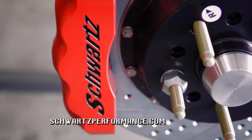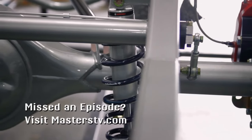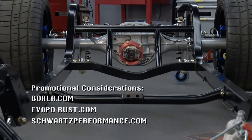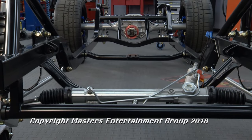Think about needle bearings, coilovers, all of these elements that just didn't really exist when an E-body, G-body, or F-body first came around. Well, you guys are doing a great job. For more information, hit their website — they've got a lot going on. Remember, 29 different chassis. That's all the time we have for Performance TV this week. If you've got a product you want featured on this show, email jeff@masterstv.com. We'll see you next time on Performance TV.